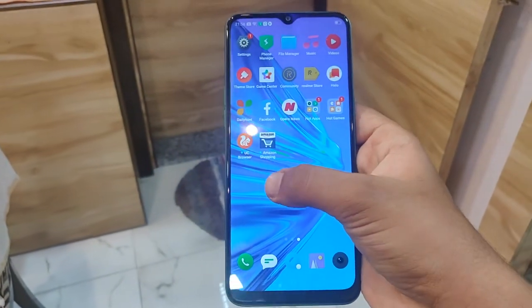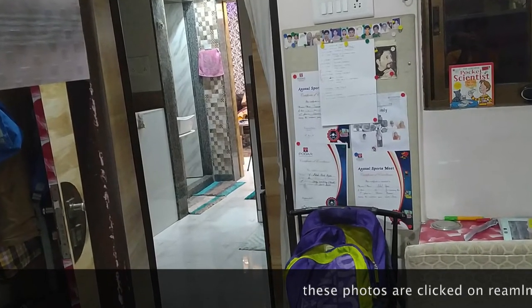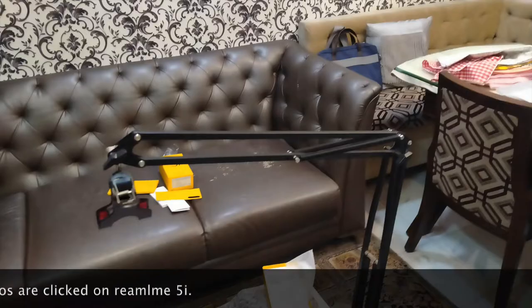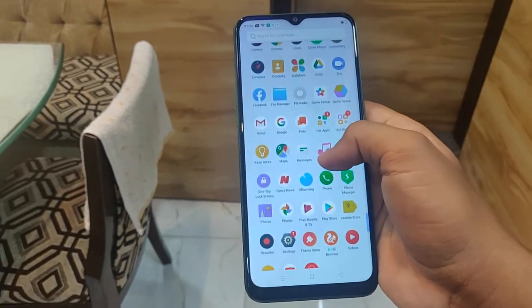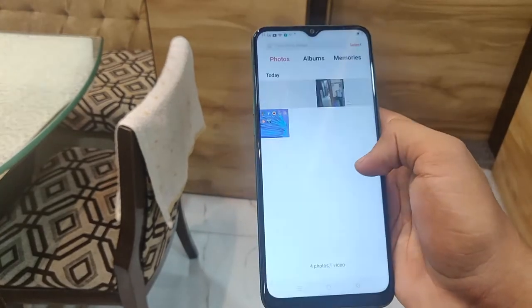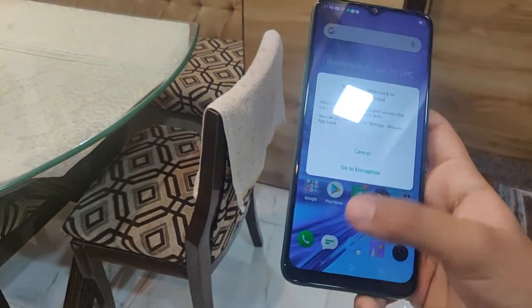I think this is the cheapest phone with 4 rear cameras — quad cameras — as some expensive phones also have them. The rear cameras are 12 megapixel, 8 megapixel, 2 megapixel, and 2 megapixel. It comes with 4GB RAM and 64GB of storage. It runs Android 9 with Realme Color OS 6, and in some days it will be available with Realme UI. It has a massive 5000 mAh battery.